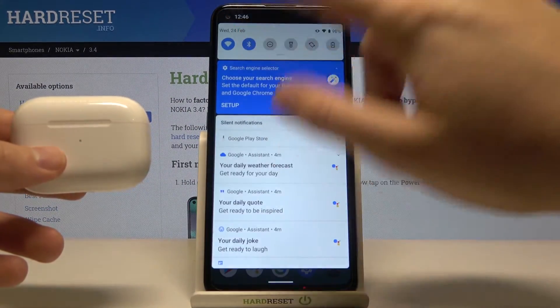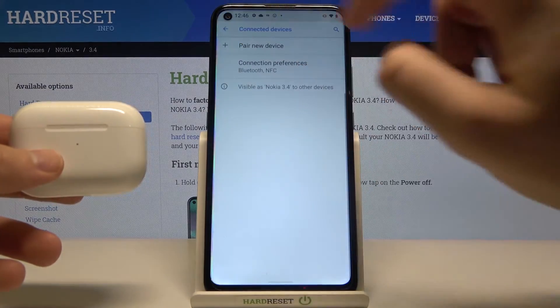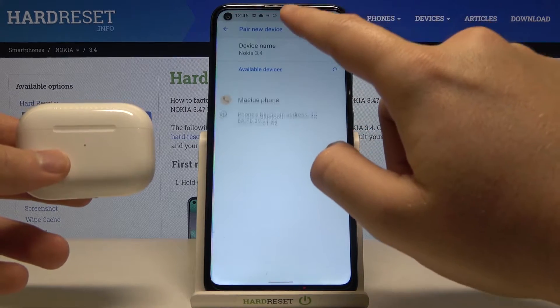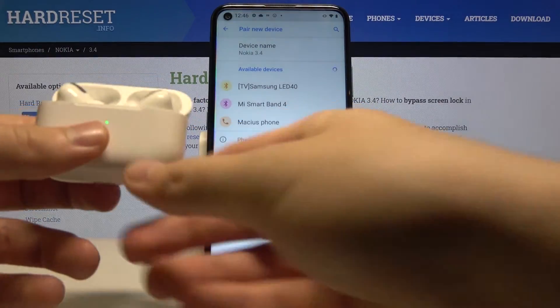Turn off the settings. Tap on the Bluetooth, turn it off and then turn it back on. Let's enter again. Click on pair new device and open the case.